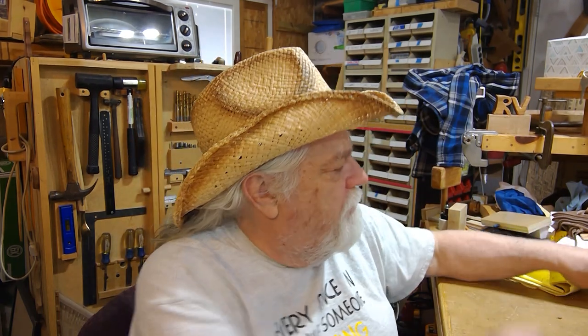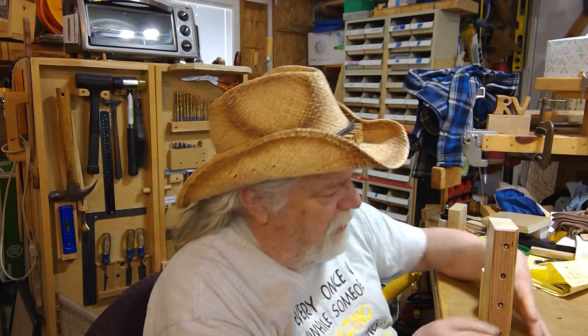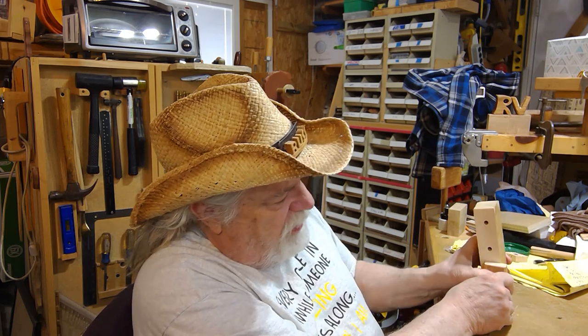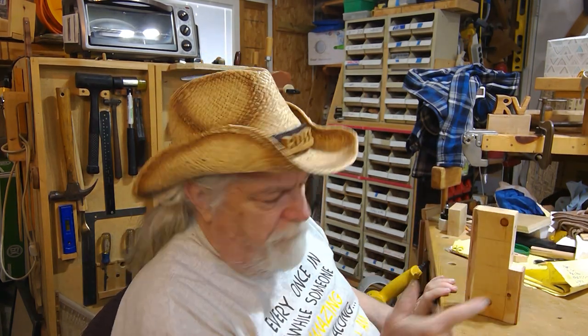Hey there, Russ here, welcome back to the shop. This is a quick OTB moment, just rambling. If you remember, I just thought I'd bring this up real quick so you can see — remember my 2x4 here, where I took and put four t-nuts in here, and I put 14 nuts on this side and put a piece of wood over it to make it into generic wood knobs.